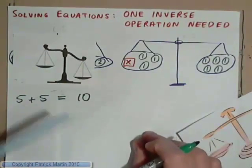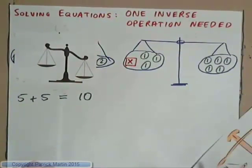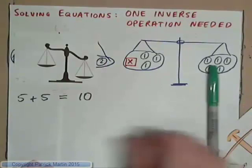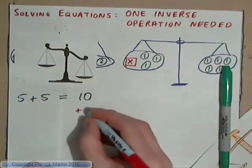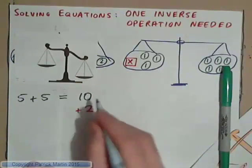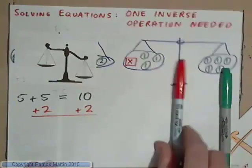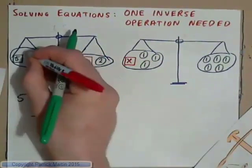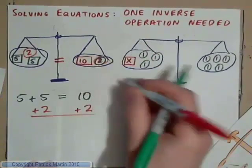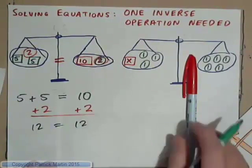How do we balance the scales? There's only one way. You can either take the 2 off again, or if you add 2 to this side and you want both sides to be the same, you've got to add 2 to the other side — and that's the key concept. So if we add 2 to both sides, then the scales will once again be balanced. We have 12 equals 12.